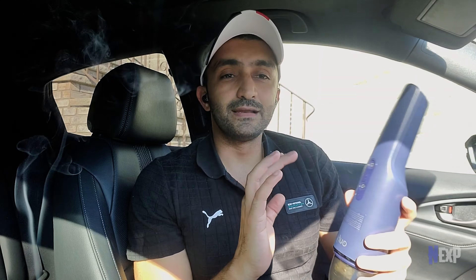Now I'm really interested to test the O3 filtration feature. I'm going to put some smell-inducing material in the car, make the cabin a bit smelly, leave the vacuum cleaner turned on, and see how it feels before and after. I have scented sticks here which are generating smoke and filling the car cabin with scent. Once done, I'll give it about five to ten minutes, then switch on the O3 purification system and see how it performs.